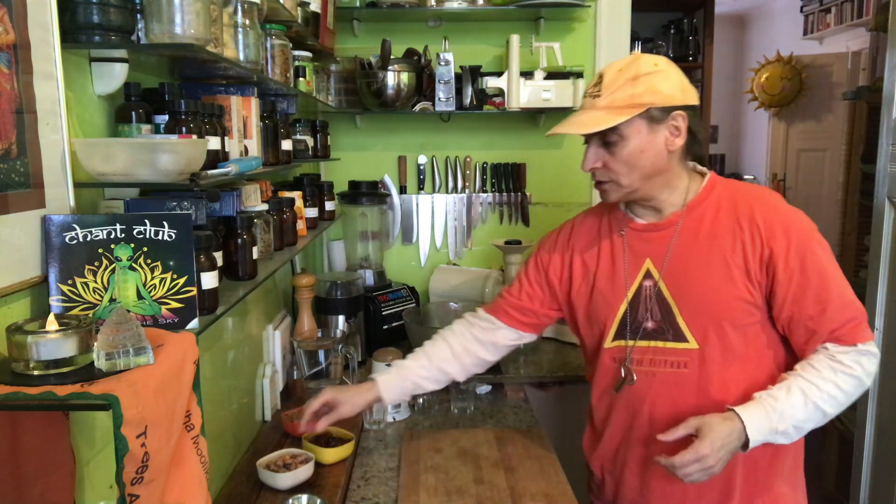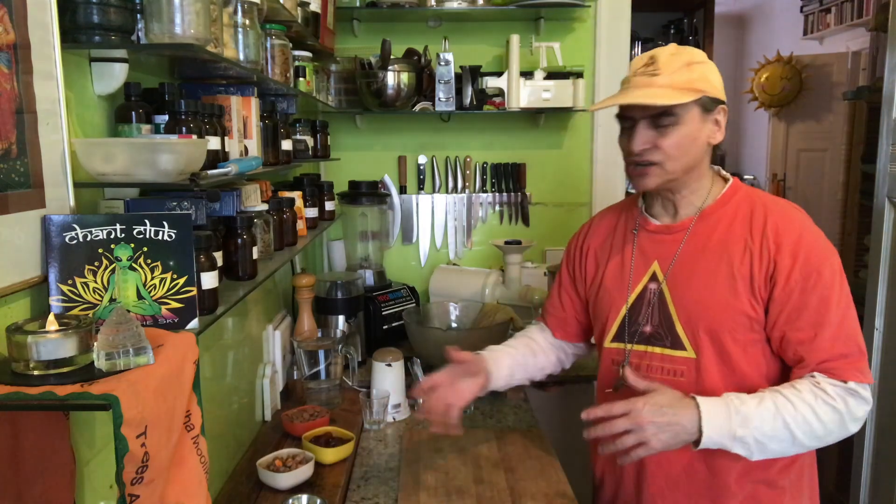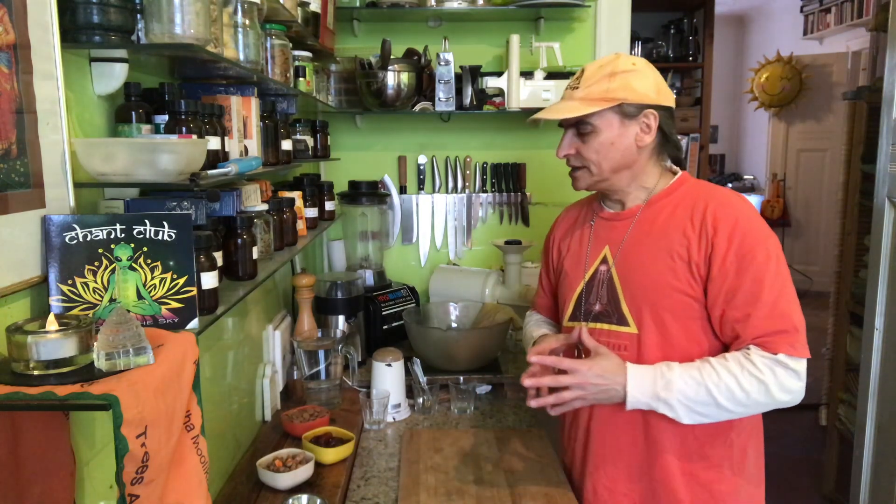So I take the powder or the root — it doesn't matter, both are basically the same. Fresh is a little better of course, but the other one is more dense, maybe more powerful. I take the root, so it's fresh. But powder either way is fine. So that's the main ingredient — the almond here to make the milk.